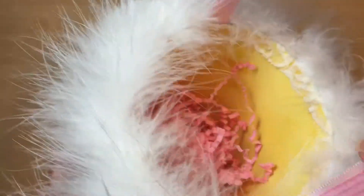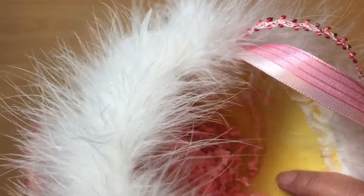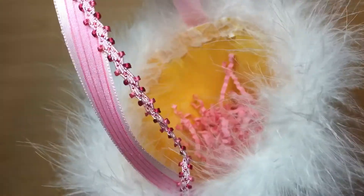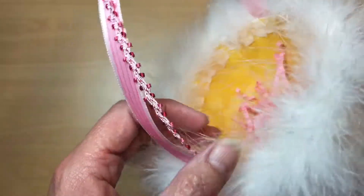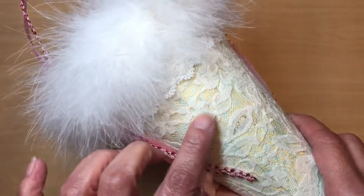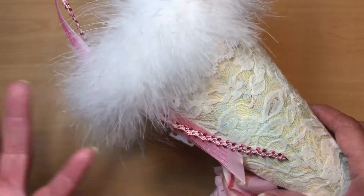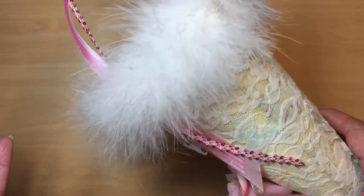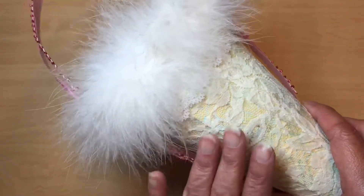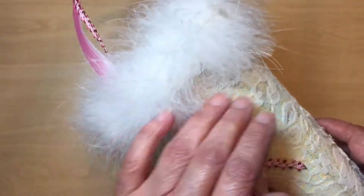The first thing I did was make the cone. I used yellow paper on the inside — again that's cardstock too, so it's pretty stiff. I glued on the handles after I glued down the lace.